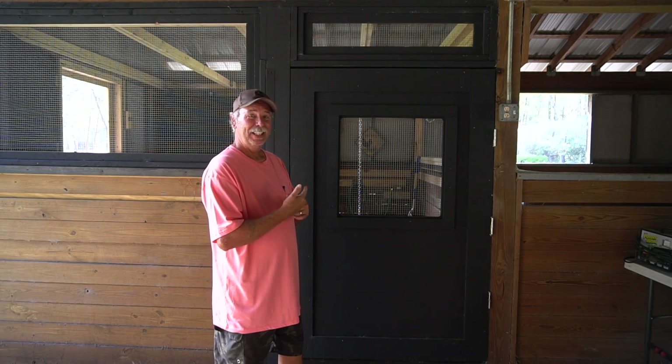We finally got the pullet pen ready to go. So today I just wanted to give you a little look around and let you see how she looks. Let's go check it out.